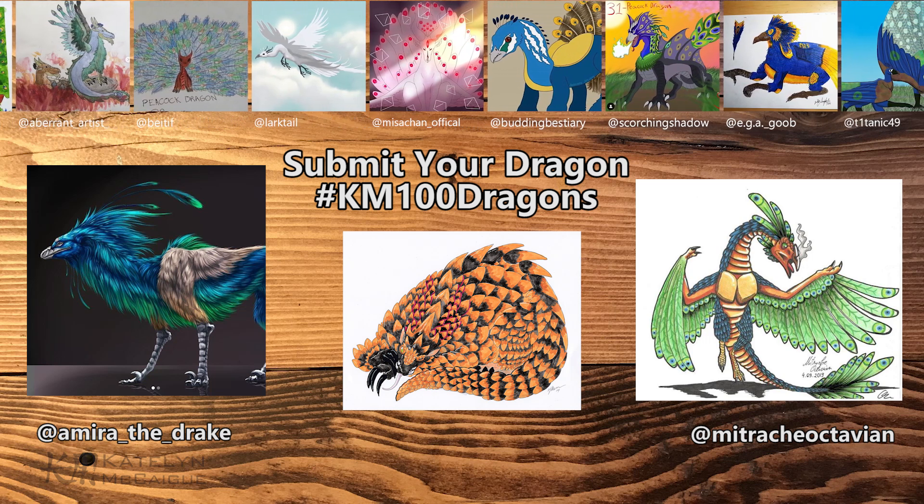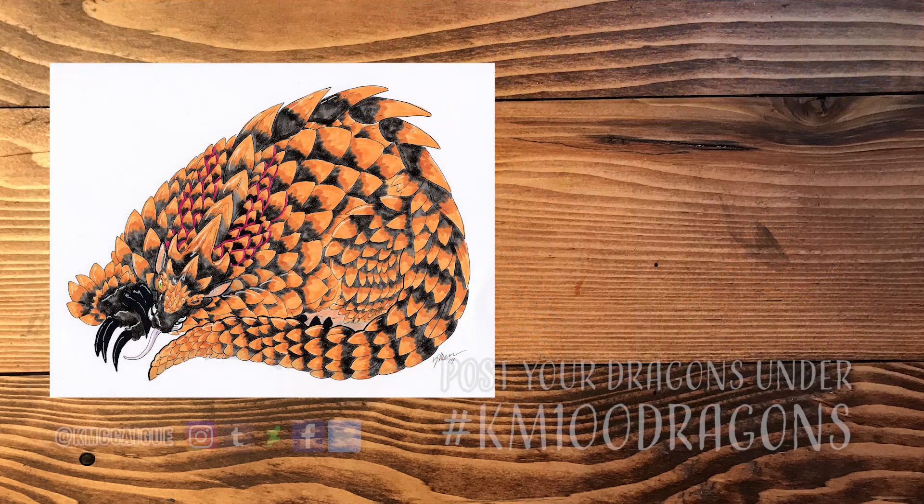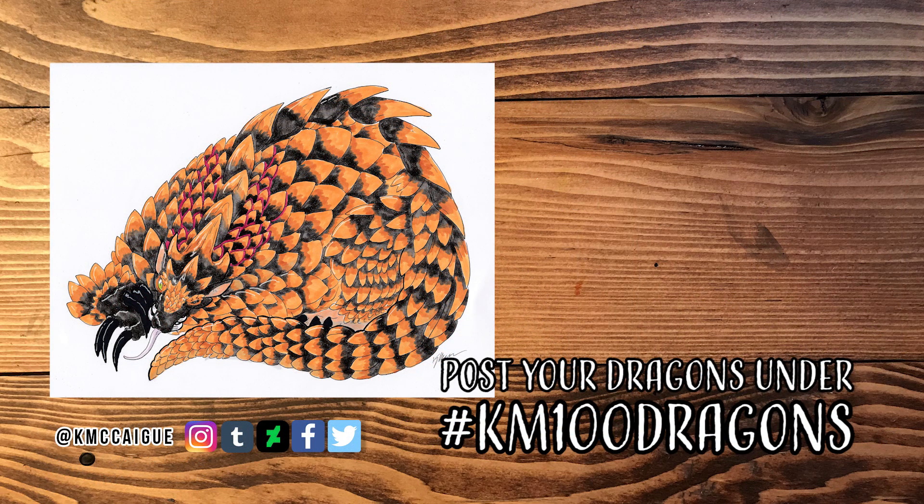If you guys would like to submit one, make sure to post it on Instagram or Twitter using the hashtag KM100Dragons. If you have dragon suggestions, put them in the comments below or reply to the Discord and Twitter links I have posted. Thanks so much for stopping by and checking out this video. If you aren't already, I'd love for you to hit that subscribe button and join our little monster and dragon filled community. And I cannot wait to reveal the big project I've been working on — stay tuned for next Wednesday's video, it's going to be awesome.